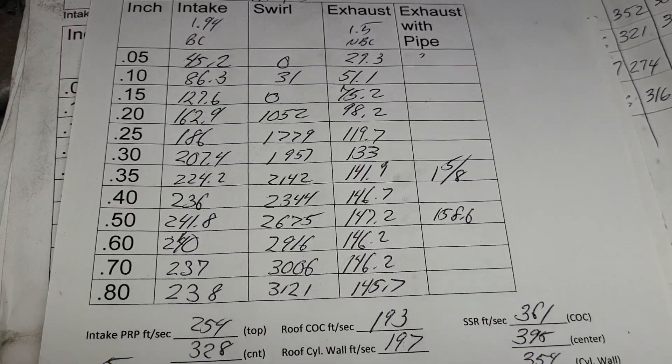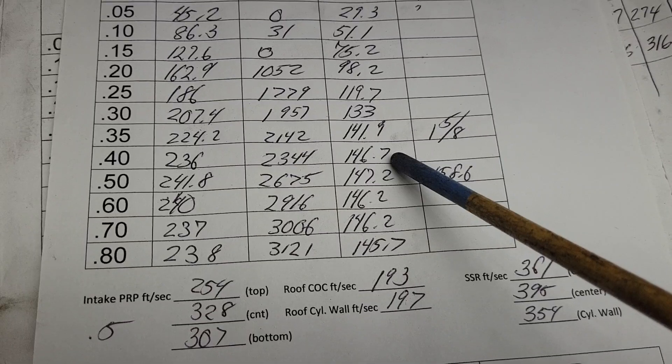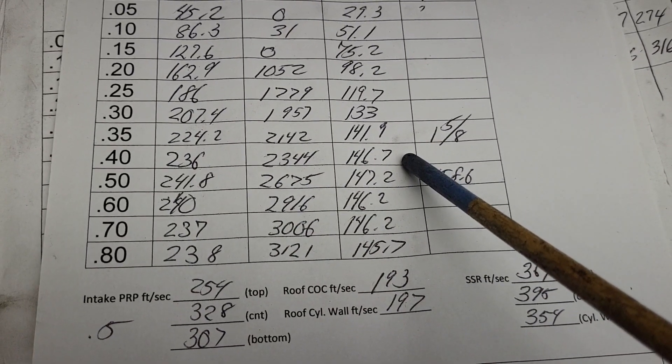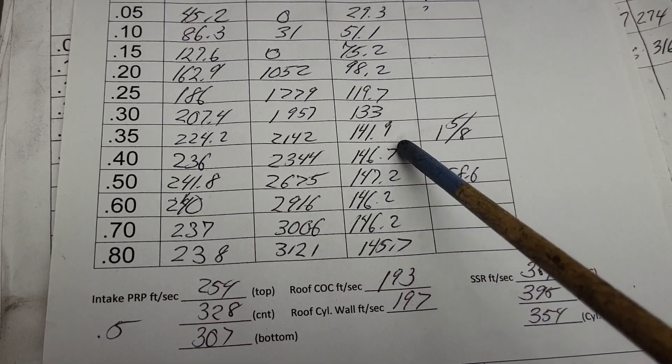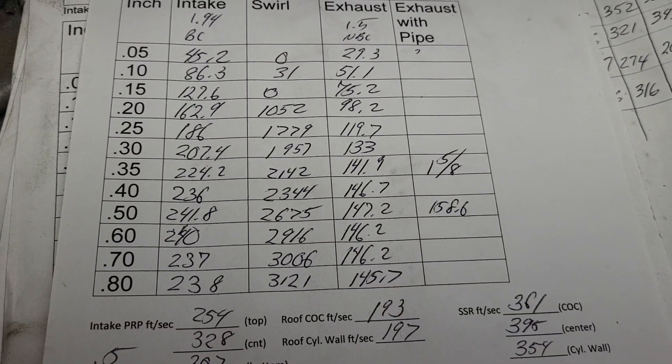How about the exhaust? The exhaust is more like what the Dart website says — they say 210 on the intake, 135 on the exhaust. You take six off your head — 140. I can believe that, because it looks like they've changed a few things on this head.